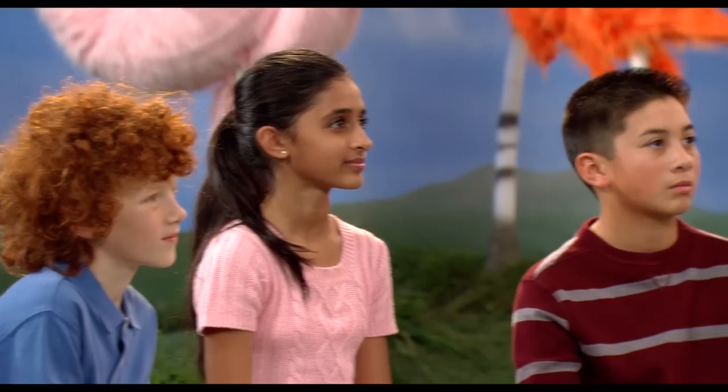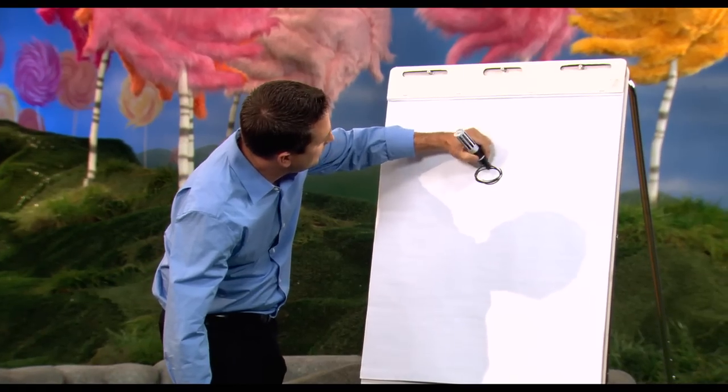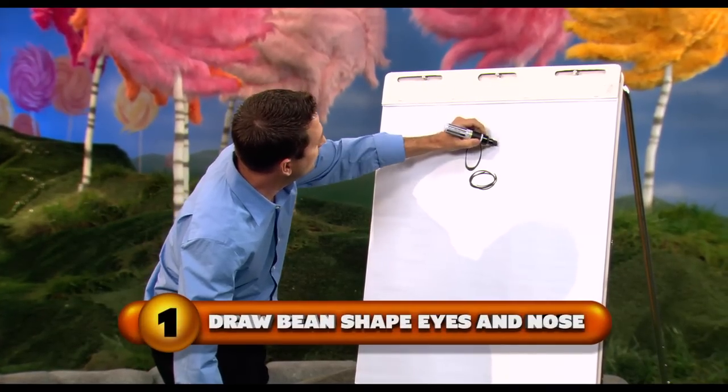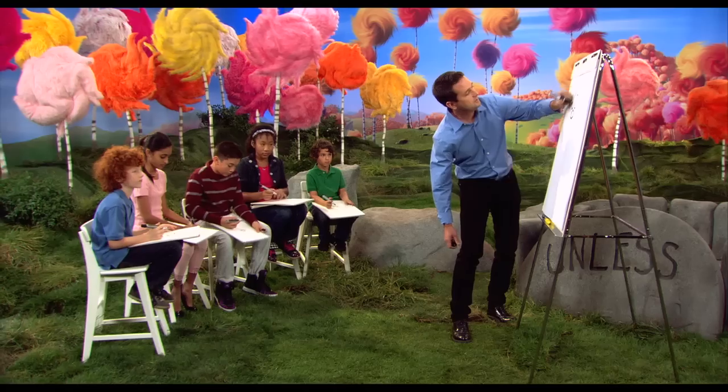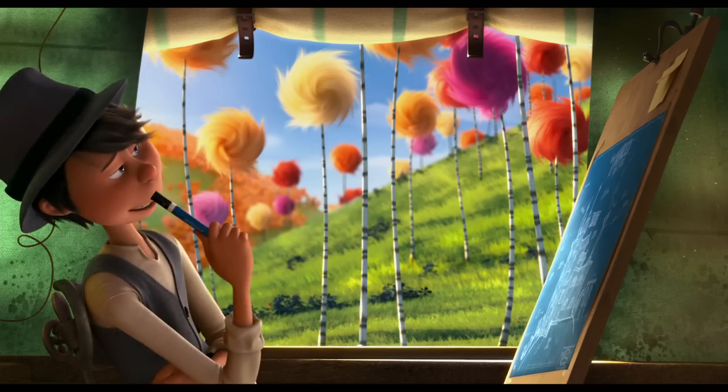Usually when I draw, I try to think of simple things. What we're going to do first is right here — real simple, bean shapes. And right above that, I'm going to draw two more. They're a little bit bigger, they go right above it. So basically you've got like three magic beans. Very nice. Good job. I am so proud of me.